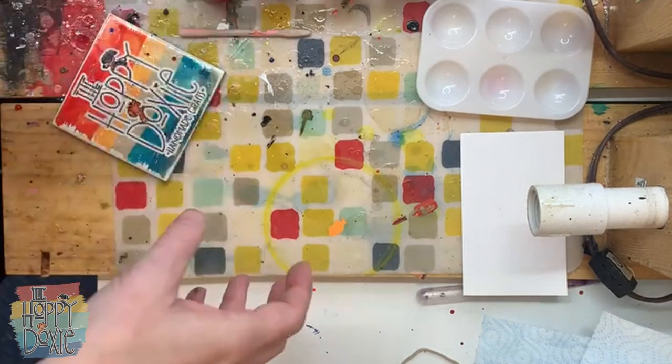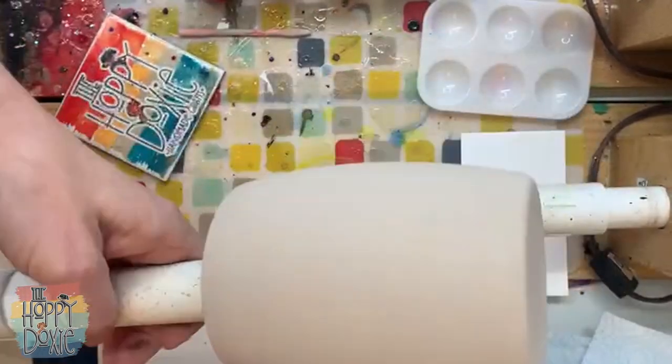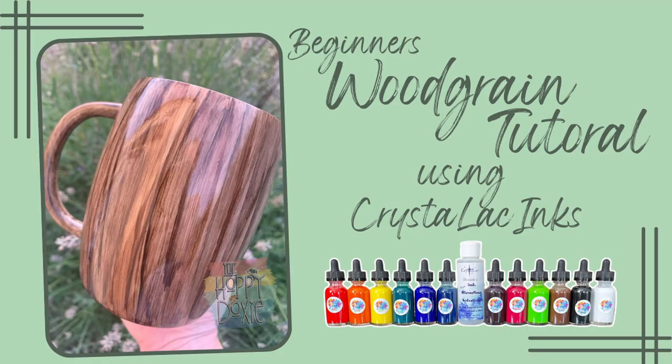Hey guys, it's Breanne from the Hoppy Doxy and today I'm going to show you how to do wood grain using the new Crystallac inks.